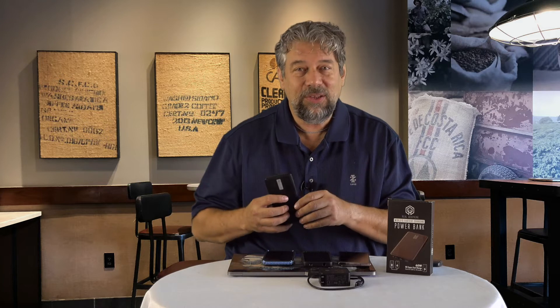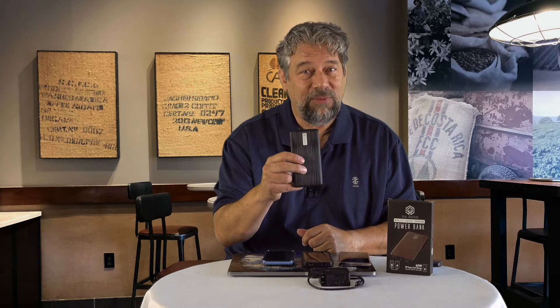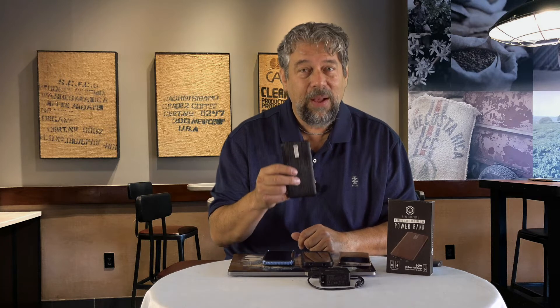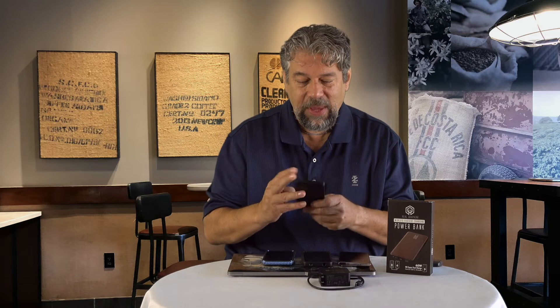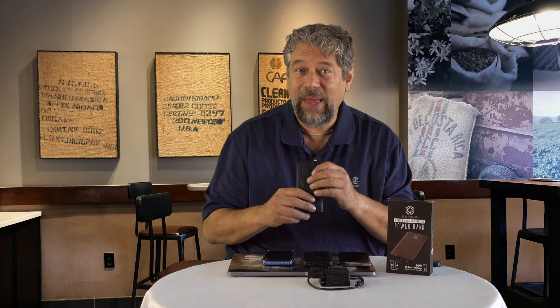What makes this the world's fastest charger is that it can go from zero to fully charged with a 60-watt charging source. You can plug it in and this will get fully charged in 18 minutes. That means if you have the ability to charge it while you're at lunch, you can fully recharge this and then use it over the afternoon or evening to actually recharge all your other devices.